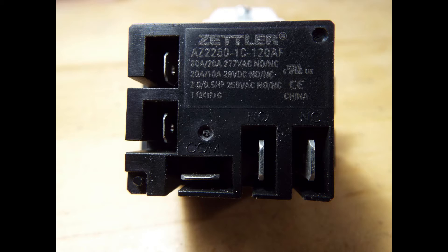The way we're going to teach X10 to do these new tricks is with this little unit right here — it is a Zettler AZ2280-1C-120AF relay. The 120 means that it is tripped by line voltage. The lower connectors: the flat one is your common, just to the right is the normally open port, and the other one is normally closed. Normally open means when there's no power it is open — no connection. Normally closed means when there's no power there is a connection. This is important and you'll see why later.